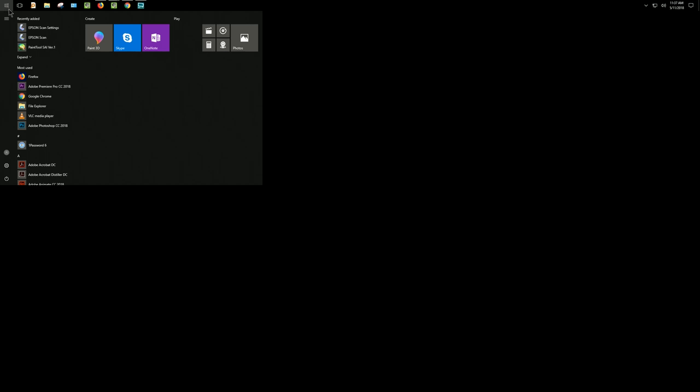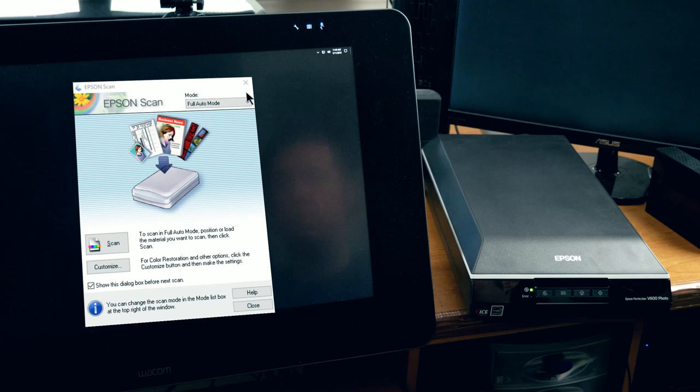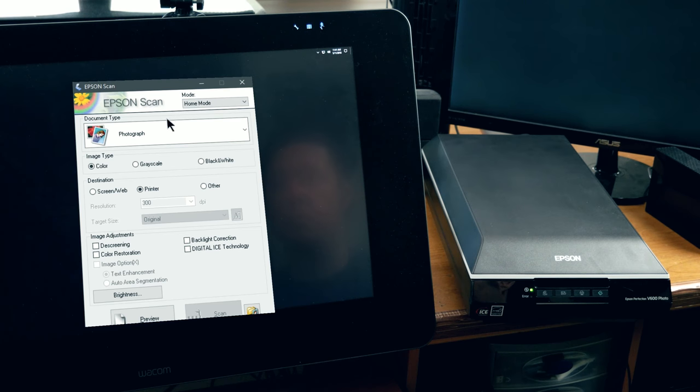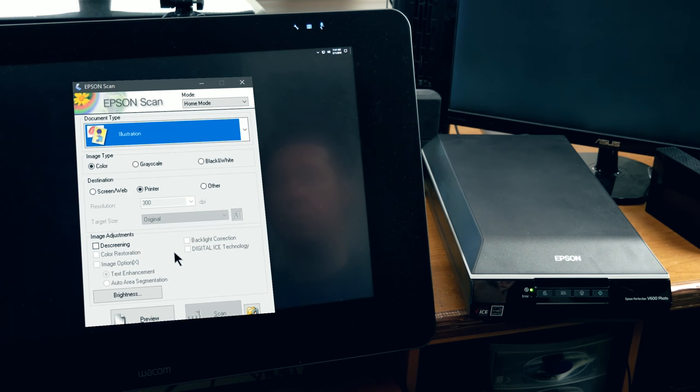Regardless of which scanner you own, you're going to want to go ahead and locate the scanning settings or the scanning control panel for that particular scanner. In Epson Scan, I'm going to switch the mode in the top right to Home Mode. Then for document type, I'm going to set this to the preset of Illustration. If you have presets in your scanning application, go ahead and choose one that best fits what you want to scan.